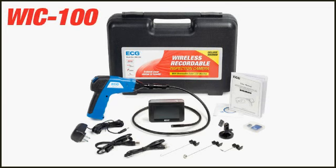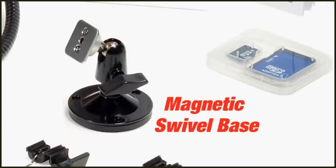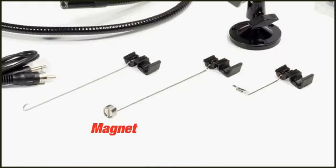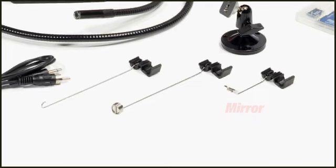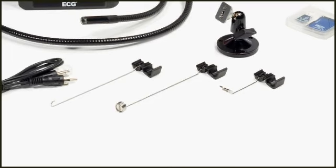The WIC-100 comes standard with a variety of accessories including a magnetic monitor base with swivel head, a magnetic tip, a hook tip, and a mirror tip to view and retrieve small items such as parts and screws.